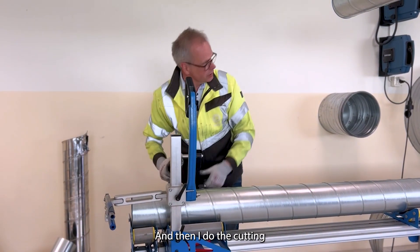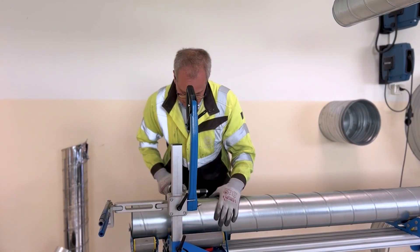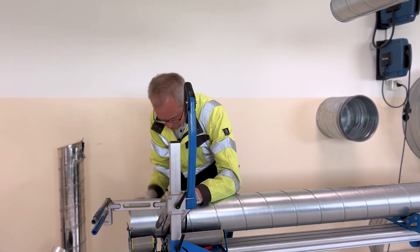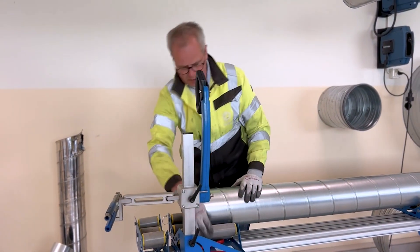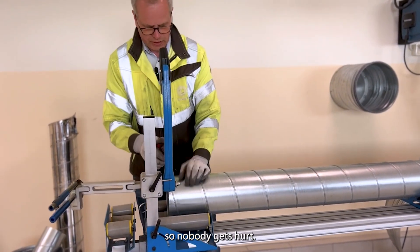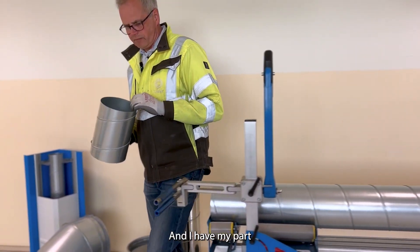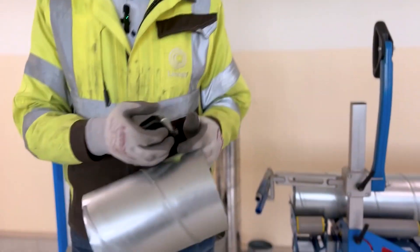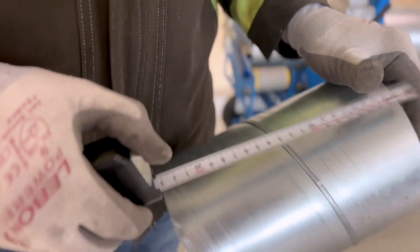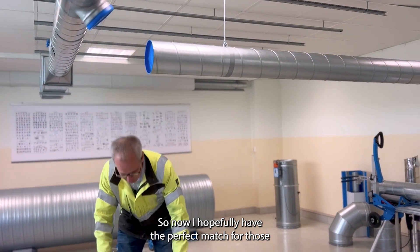Then I do the cutting. I will cut the needle so nobody gets hurt. And I have my part — 233 millimeters — so now I hopefully have the perfect match.